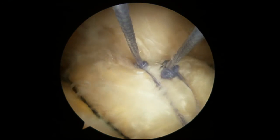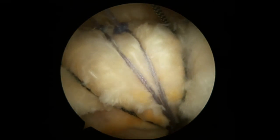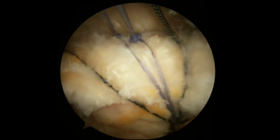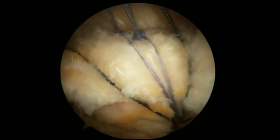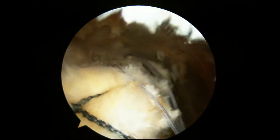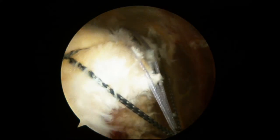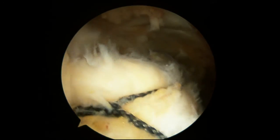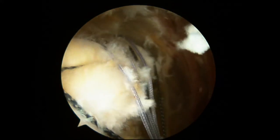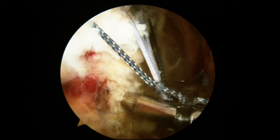In order to fix that lateral edge, we put in that second row anchor. Here you can see the first one, and you can see how the tendon is already flattened down. We've taken one suture from each of those sutures. Getting ready to place the second lateral row anchor, we're taking one limb from each of the tied-down sutures and putting that on the second anchor laterally. You can see how the tendon is already flattened down very nicely.